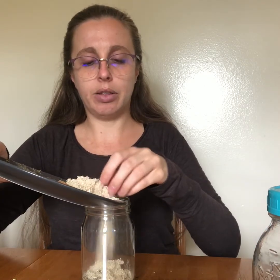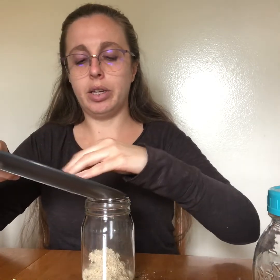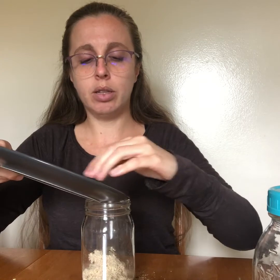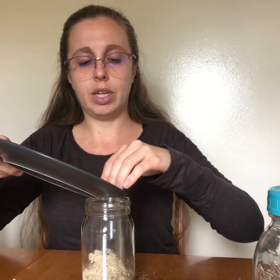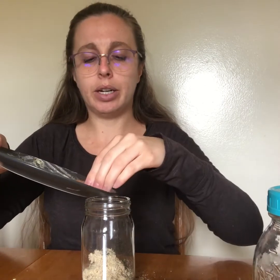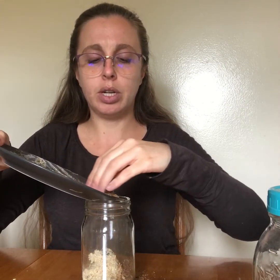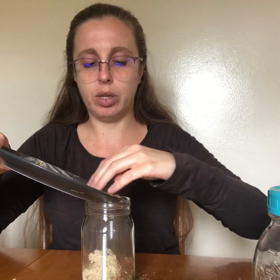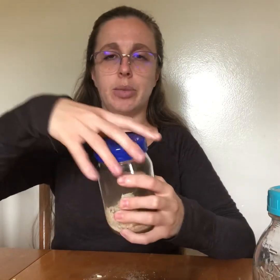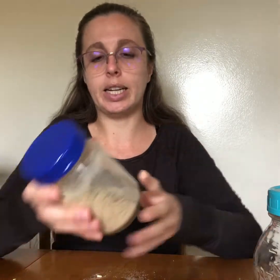Let's add the Althea. If you do ever find Althea leaf, you can use the leaf as well — it extracts a little bit better in a hot infusion and a little more quickly than the root. It's a little less common, but you can use either one. Now I'm just going to put a lid on my tea blend and give it a good shake to get it nicely mixed.